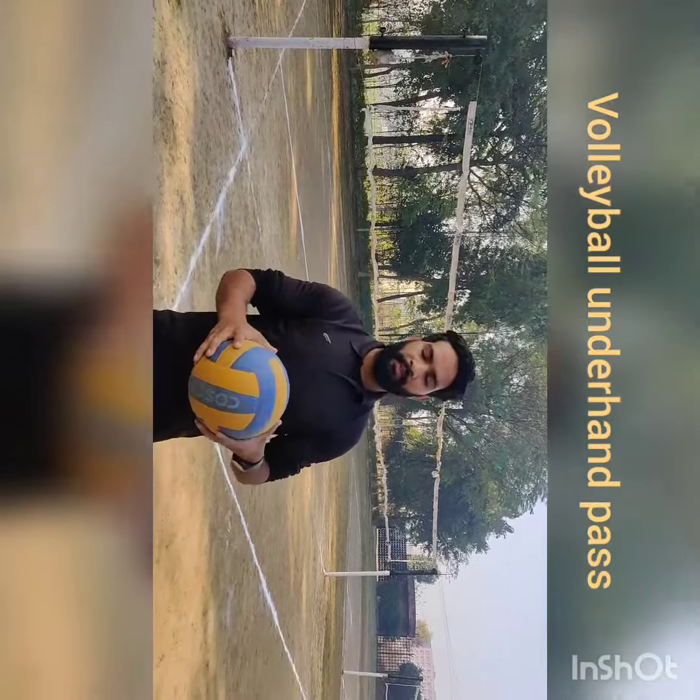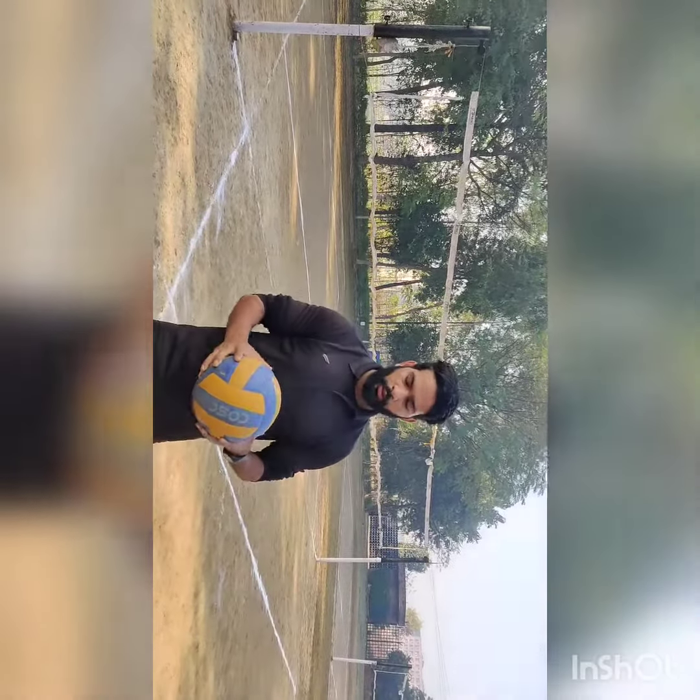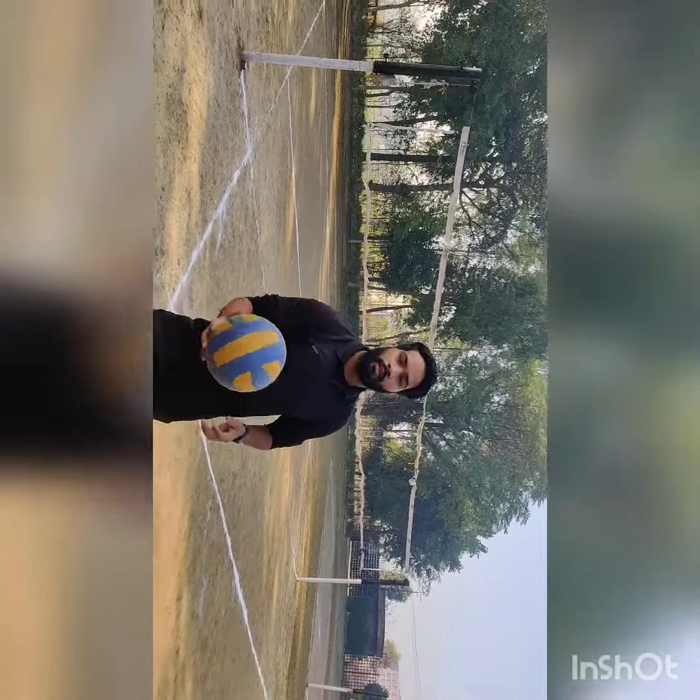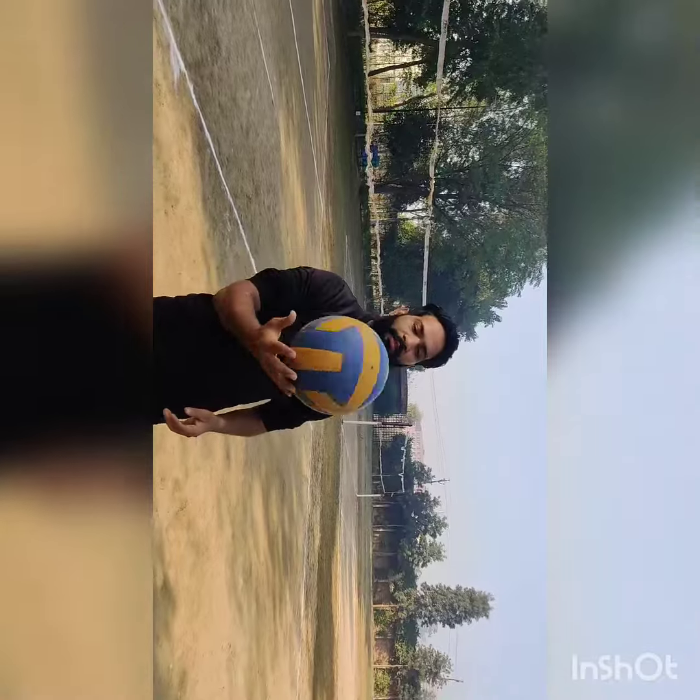Hello everyone, my name is Shivam Hargav, MP8 second grade student. Today I am going to take a skill on volleyball that is underhand pass. Let us start with our underhand pass.